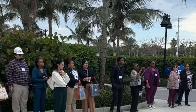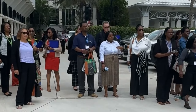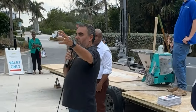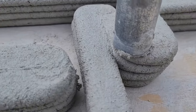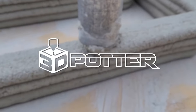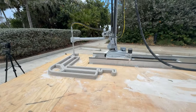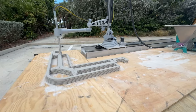Join us as we give an in-depth presentation on cement 3D printing to the Florida Community Development Association. How portable, flexible, and user-friendly is our SCARA Elite Roadrunner Cement 3D Printer?